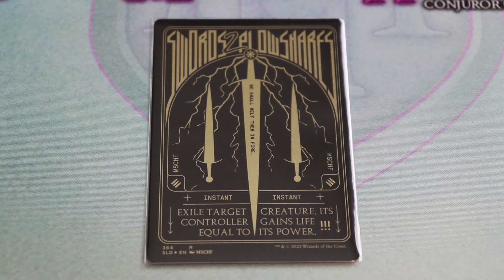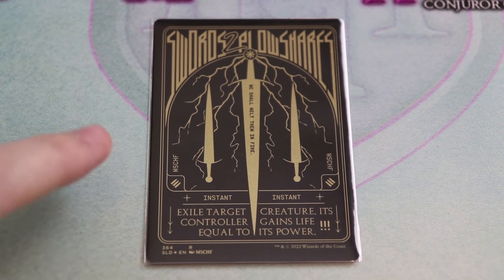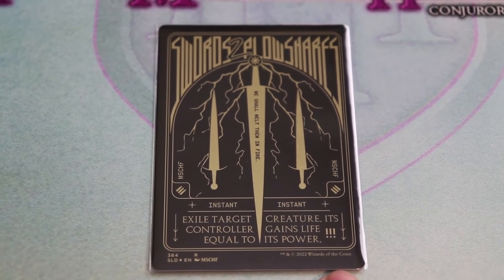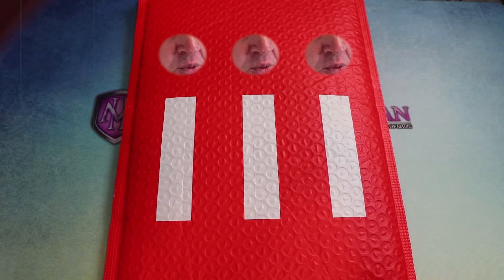The sword reads 'We shall melt them in fire' — pretty intense. You've got three swords: one larger one heading downwards, two heading upwards into a forked lightning-filled sky. There are little bullet details on either side referencing the Secret Lair, Mischief's name on either side, and their triple exclamation mark. As for what the card does: one white, instant — exile target creature, its controller gains life equal to its power. A very potent card.